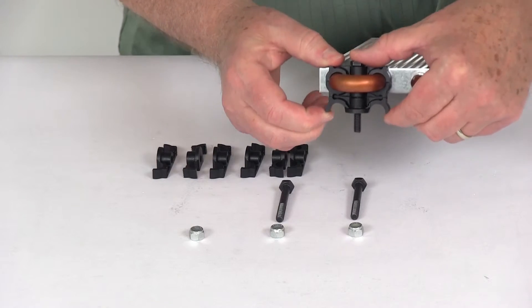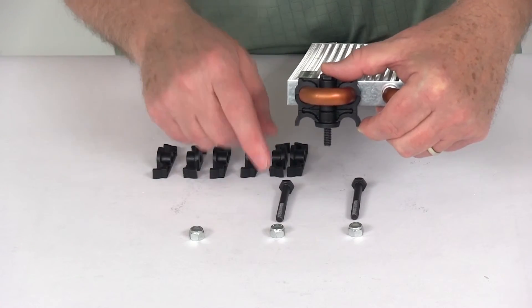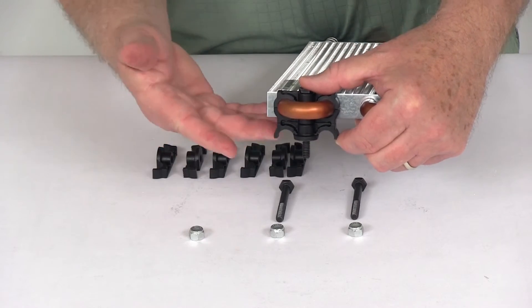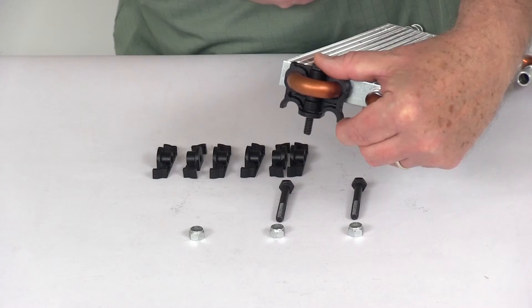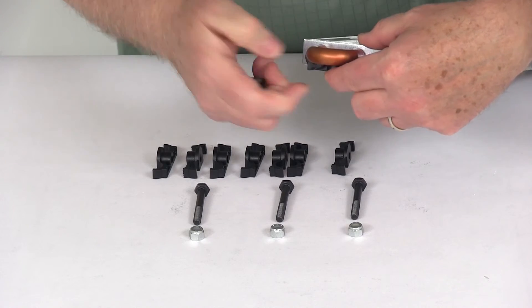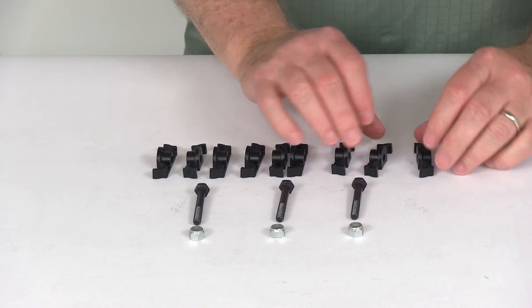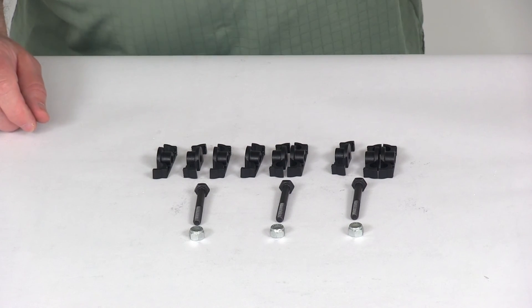With it installed, when you mount it onto your mounting surface and use your lock nut to tighten it down, it'll give you that half-inch gap so you get air flow underneath and on top of the cooler. That should do it for the review on the Flexi-Lite Gator Clip Oil Cooler Mounting Kit for a half-inch diameter tube.